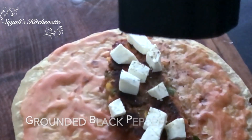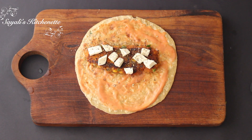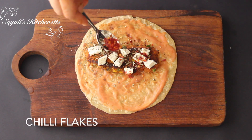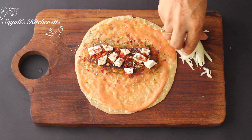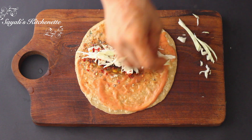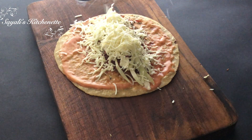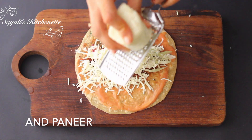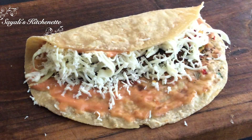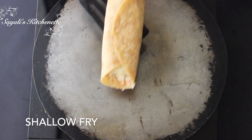Now we will add some flavoring to the paneer. I am adding freshly ground black pepper, some oregano and chili flakes — this adds a good crunch. I will also add cheese. If you don't use cheese, you can add paneer instead. The paneer won't melt, but it will give a good flavor. We will fold both sides of the roti over the filling.